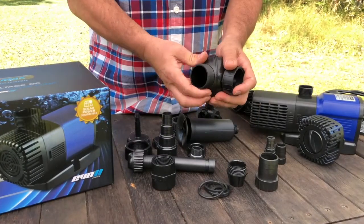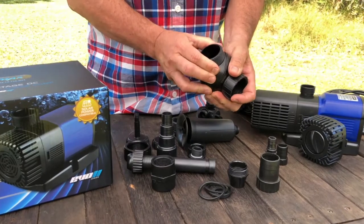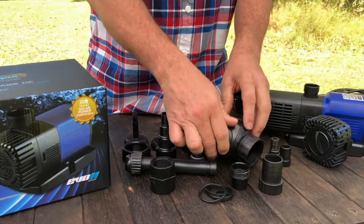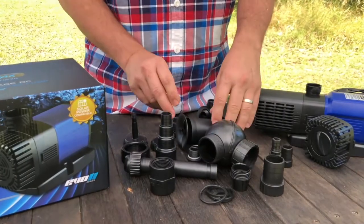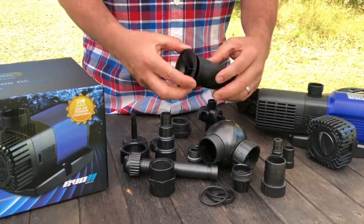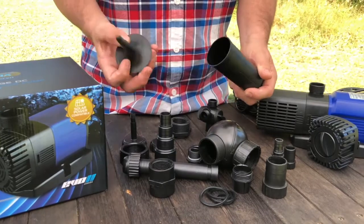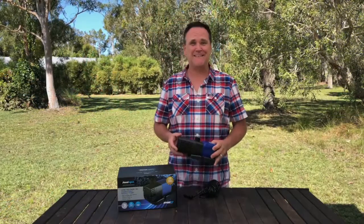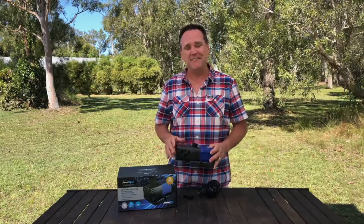These swivel joints are fantastic because they allow you to get your fountain output nice and level, even if your pump's sitting unevenly. And if you want to use the fountain head, it comes with three different options — you just screw them out and swap in the one that you want. Easy tool-less maintenance and everything you need to get going is in the box.